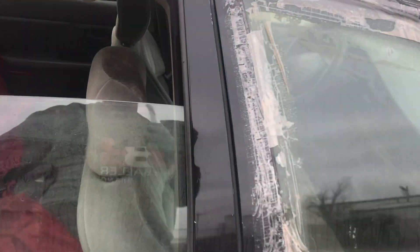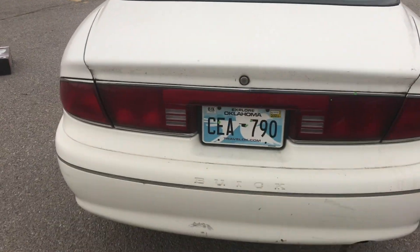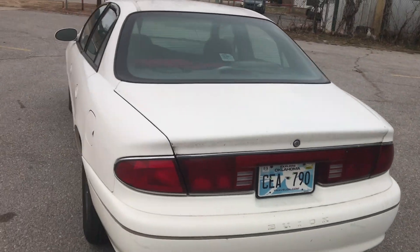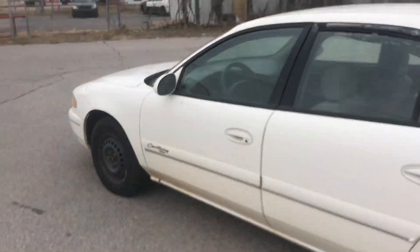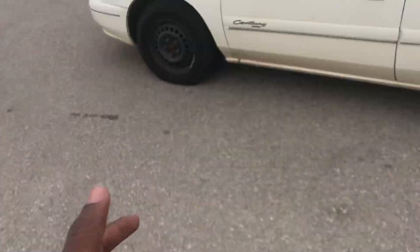We're gonna get all this off the window, get a window motor — that ain't nothing, you can get that stuff at the salvage yard. The odometer shows 521, so somebody was driving it not too long ago. It's a little ugly right now but we're going to put these hubcaps on and show y'all what it looks like after just putting some $20 hubcaps on there.